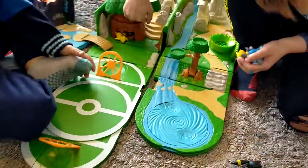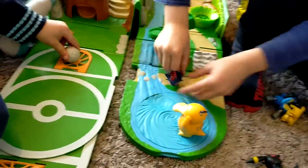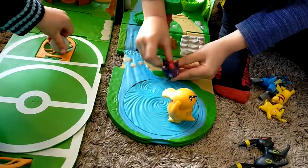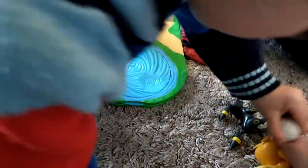Psyduck's got no one to battle. Who's Psyduck going to battle? Balder? A Balder? That's not very nice. Is Psyduck battling Zorua? Zorua, use Psyduck! Oh no! Poor Psyduck.